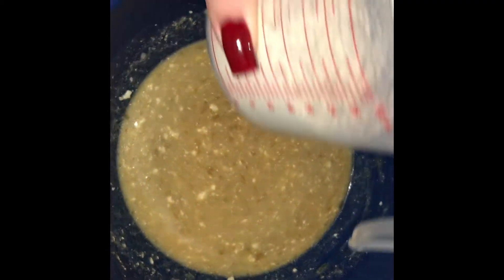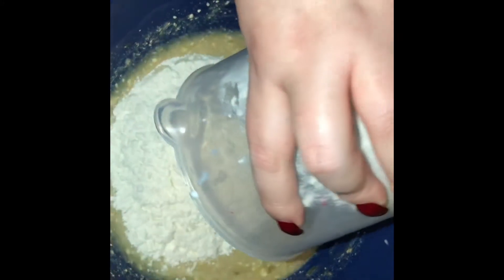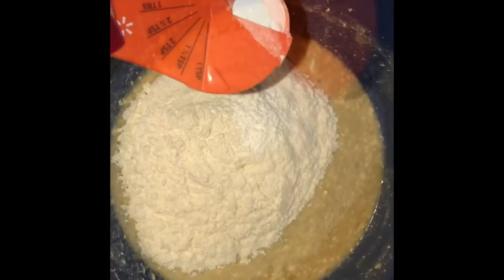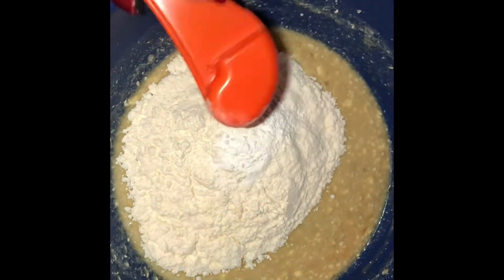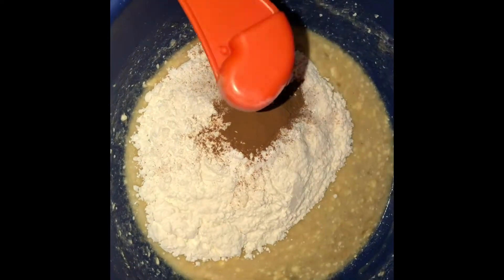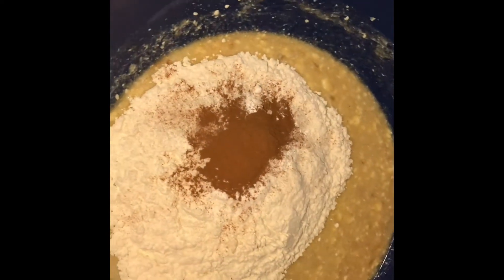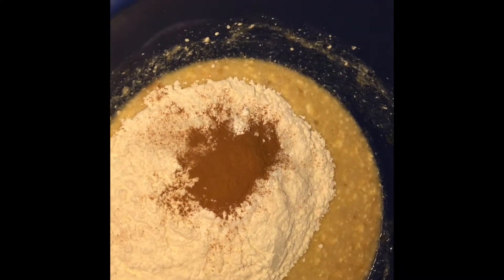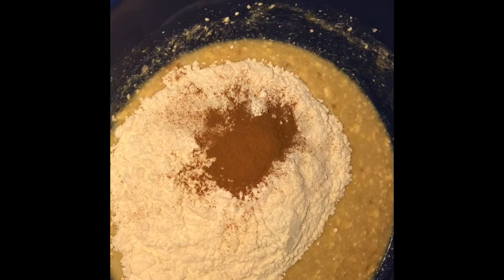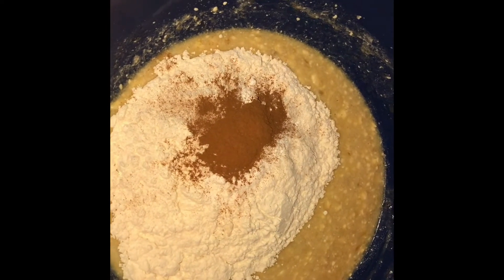Now we're going to add two cups of flour, one teaspoon of baking powder, one teaspoon of baking soda, just a pinch of salt, and a teaspoon and a half of cinnamon. Go ahead and mix all these ingredients very slowly. Once they're mixed, just leave it alone — you don't want to over-mix your banana bread because it can get dry.